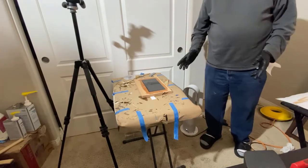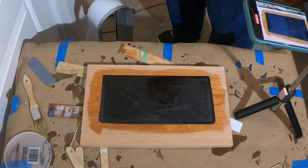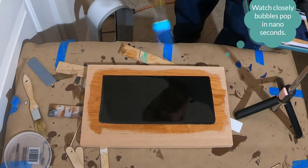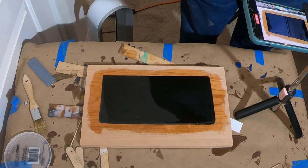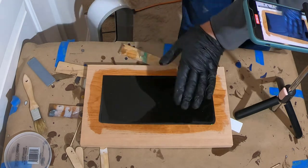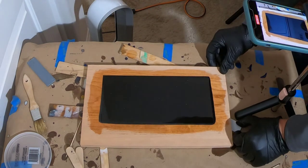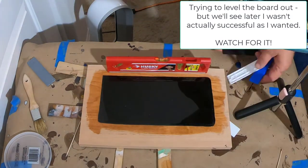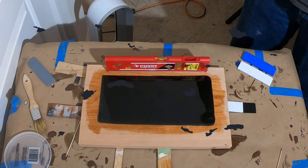We'll put a torch to this every 15 minutes or so for the first hour or two. The bubble popping is that quick. We'll come back every 15 minutes. It looks like even though the level says this is level, the epoxy wants to go over the edge here, so I'm going to raise this corner up just a little bit more. Setting a timer for 15 minutes to come back and heat it again.